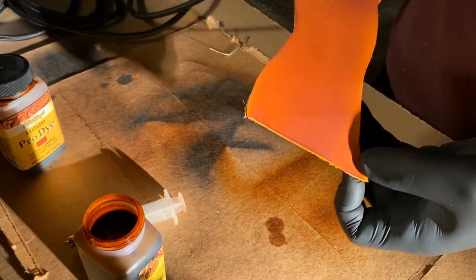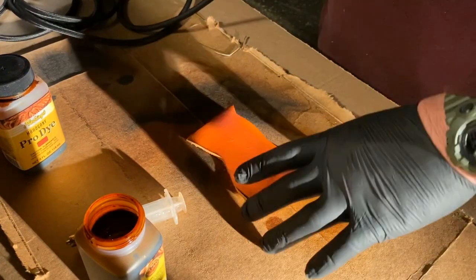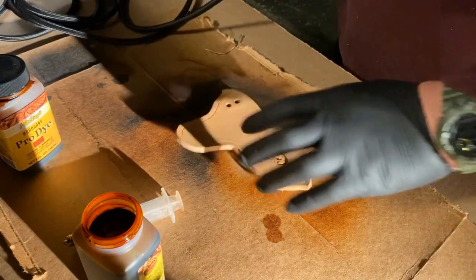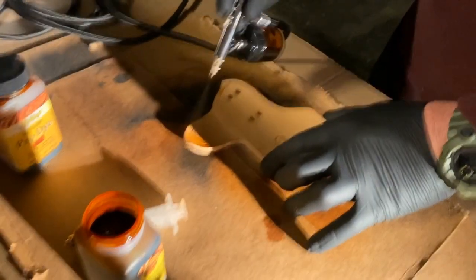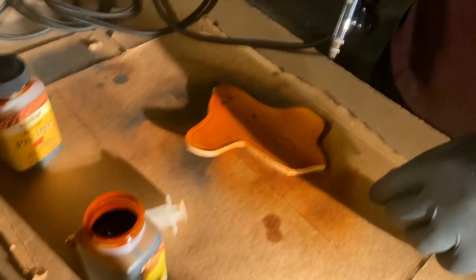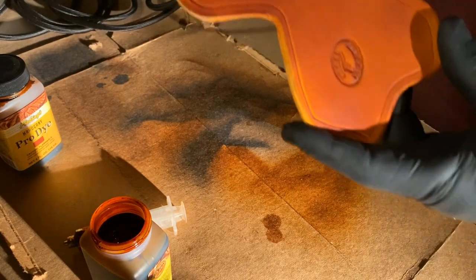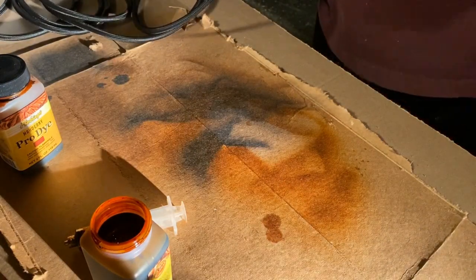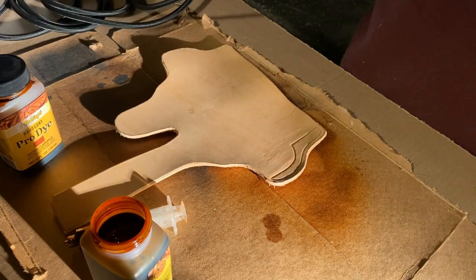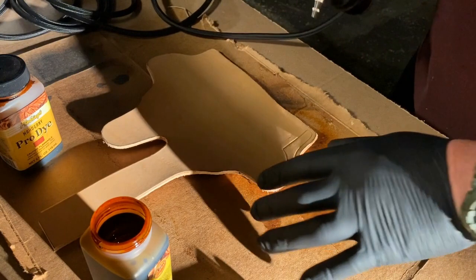You'll see we get a nice smooth even application right on the first spray. I like the way that turned out, so now instead of swapping my dyes on the test piece I'm gonna go straight to doing my actual project. One thing I will say is if you're doing a lot of this, looking around my garage — it's just stagnant paint fumes. You may want to wear a respirator or some sort of mask.